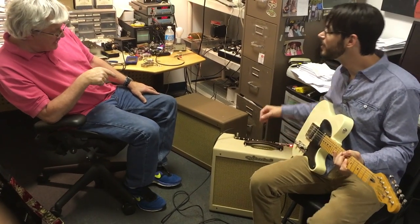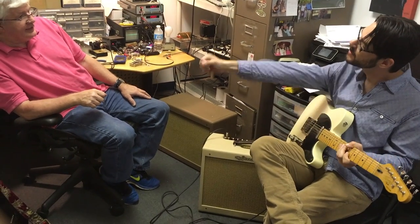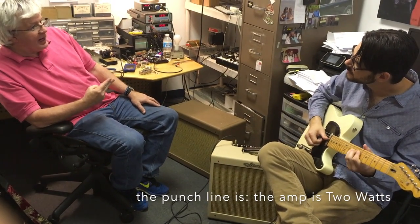Now it's dialed in to have just a little edge on it right now. Are you ready for the punchline? What's the punchline? It's a 2-watt.